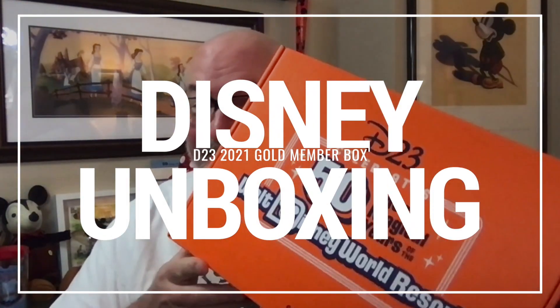Today, guess what? We're unboxing the D23 Membership Box. This year is the special 50th anniversary edition. Stick around and let's see what happens.